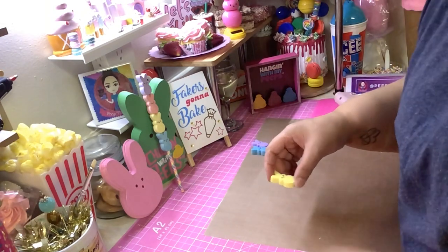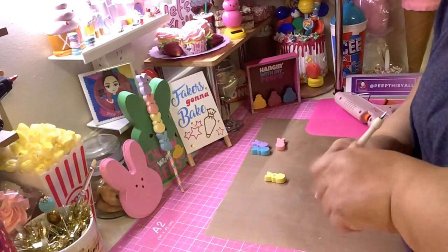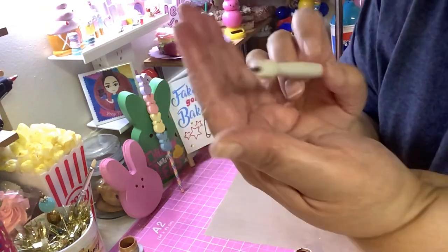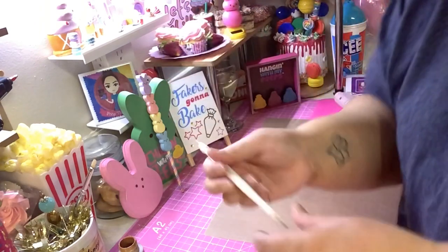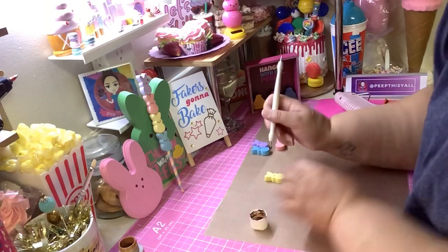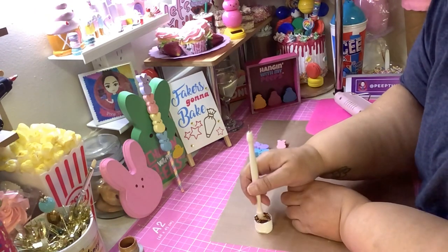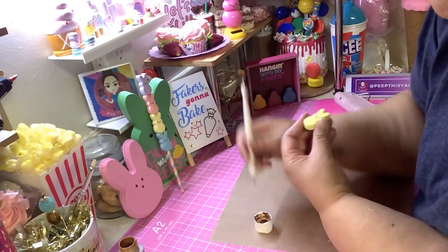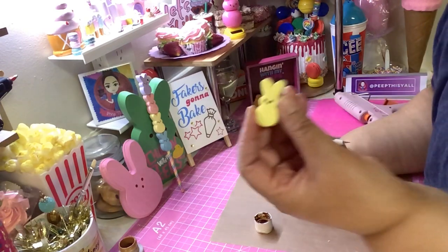When you get your peeps you need to put eyes on them. Get yourself a dotting tool — I'll leave a link below. It has a little round edge and it's double-sided, usually comes with two different size rounds. You just take your paint and go right into the eyes and cover it all up. This one is already done but was missing a little paint so I'm just going over it again — and that's it, you get your peep!